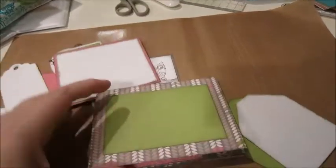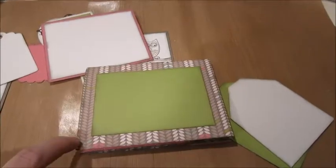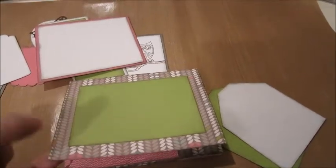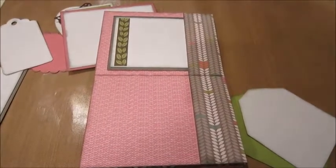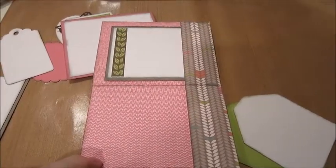And then that's the back. So basically that's the little mini album. I'm doing just the piece of Lollidoodle for the mini album, and that will be for free.